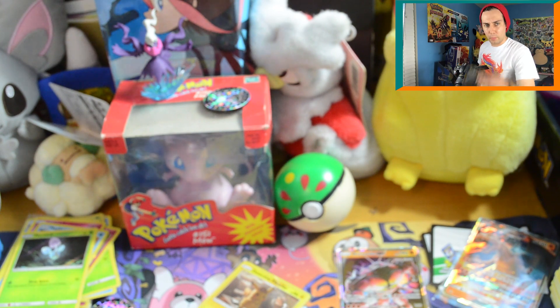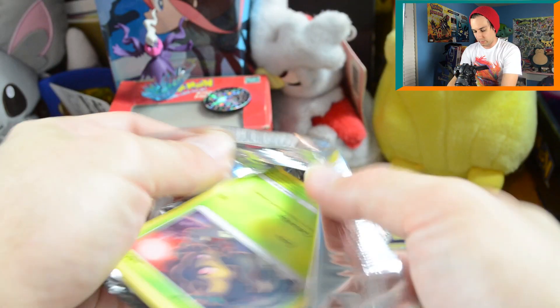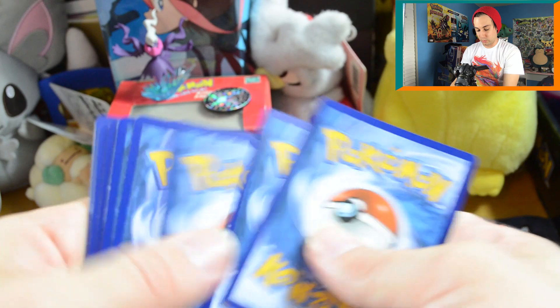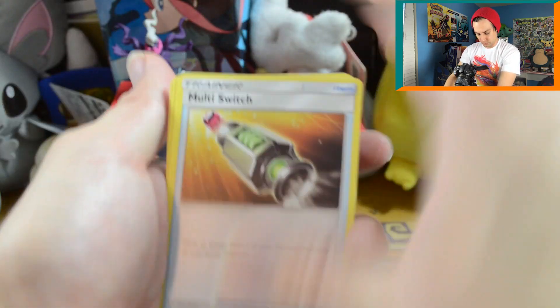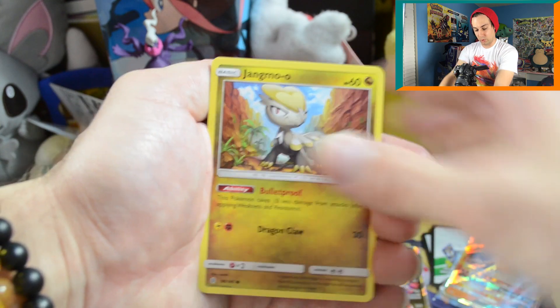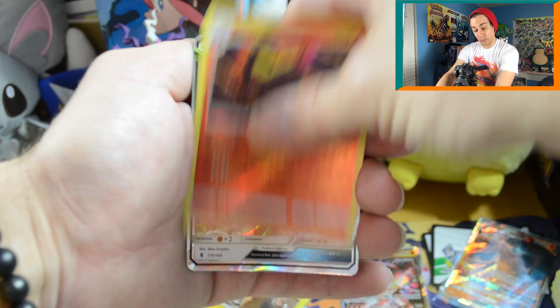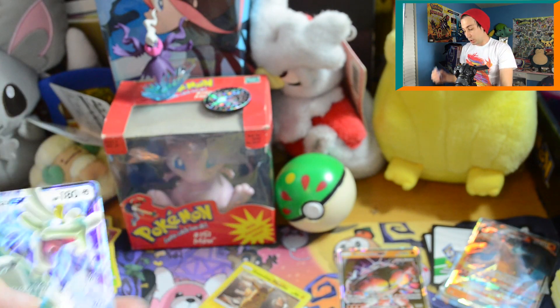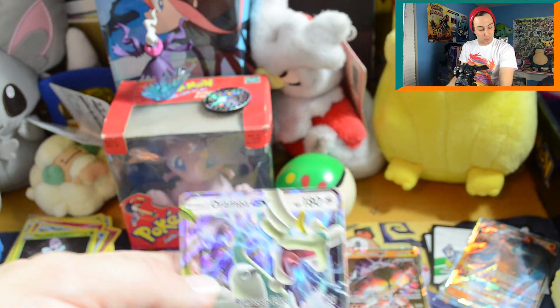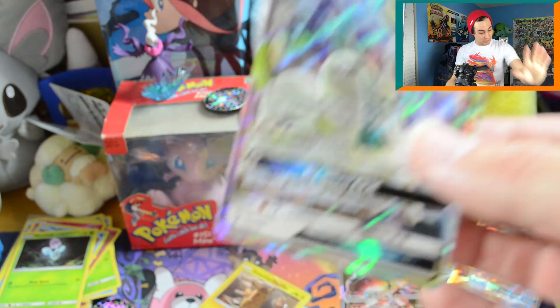One more pack left, but before that let's open the Guardians Rising pack. Multi Switch, Sliggoo, Bewear, Phantump, Barboach, Carvanha, Jangmo-o reverse — all this Azurill. That's a rare — awesome. And what the heck? Two GXs! This is a great box — a Drampa GX and a Buzzwole GX! I might already have a full-art Drampa but not sure about the regular one. I've got so many Pokémon cards I can't even keep track.